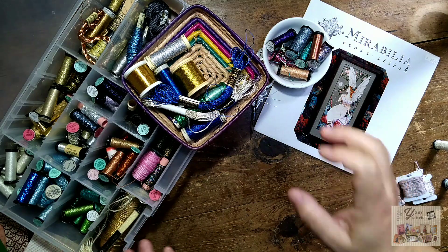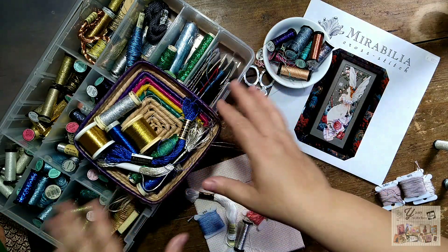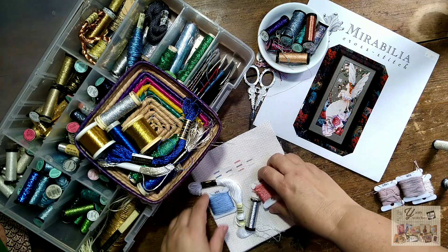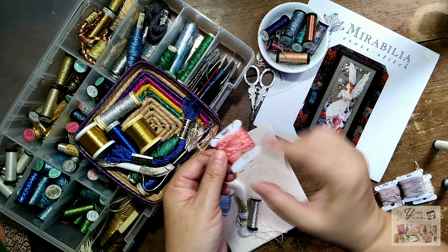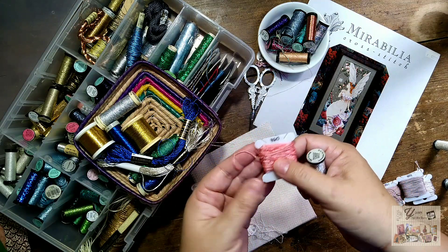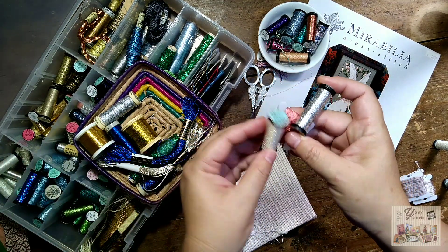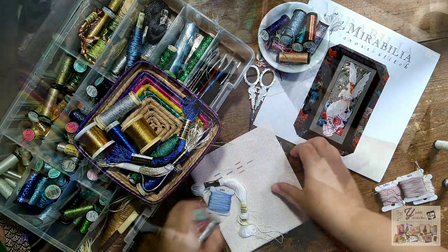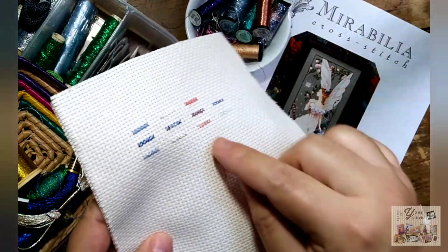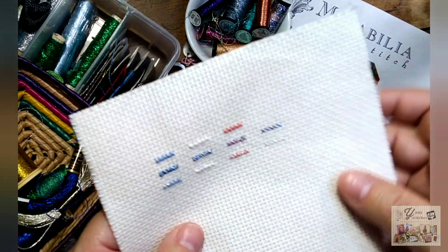And sometimes I just start stitching and hope for the best. We can have a small collection of metallic colors, but some patterns call for a really specific color. Perhaps I need a coral pinkish metallic that I don't have, so I use one thread of DMC and one thread of silver, or an opalescent filament. The moment you blend one thread of DMC with a metallic, you can achieve that metallic aspect.